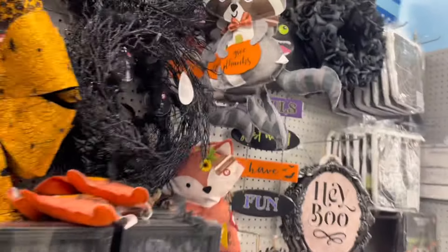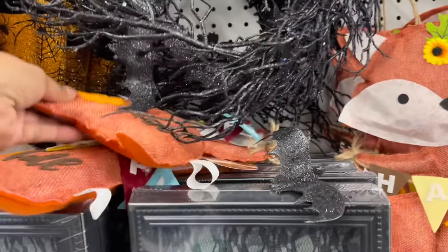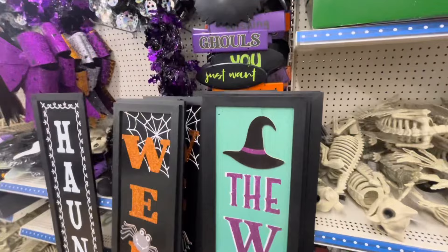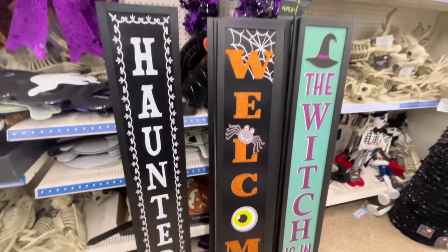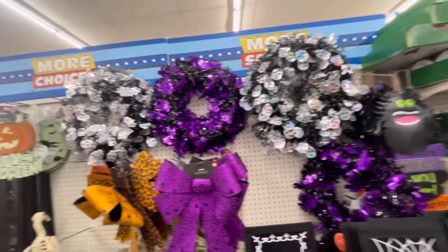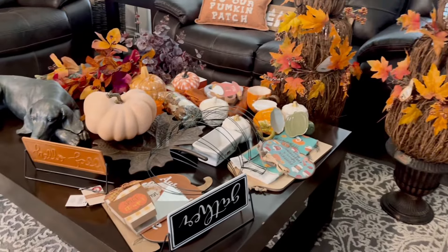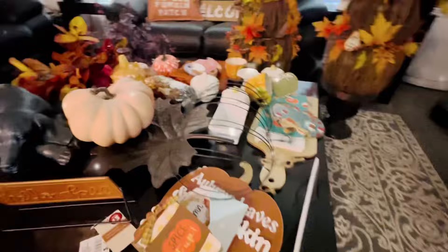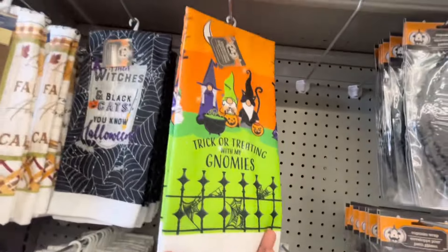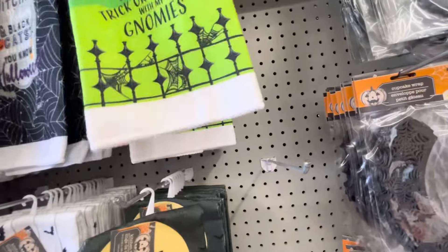Hemos llegado a la parte final de este video. Gracias por quedarte hasta el final. Déjame saber en comentarios si quieres que te haga un video mostrándote todas las decoraciones de Halloween que tienen de nuevo las tiendas. También no te pierdas el siguiente video con las compras que tengo de otoño — ya tengo preparada la mesa para mostrarte todo lo que compré para decorar en esta temporada de otoño. Nos vemos en el siguiente video. ¡Hasta la próxima! ¡Bye!